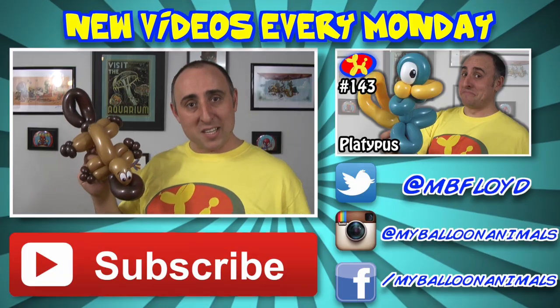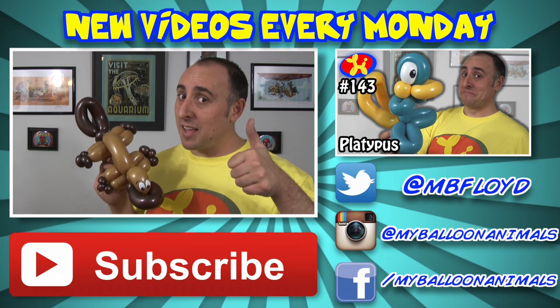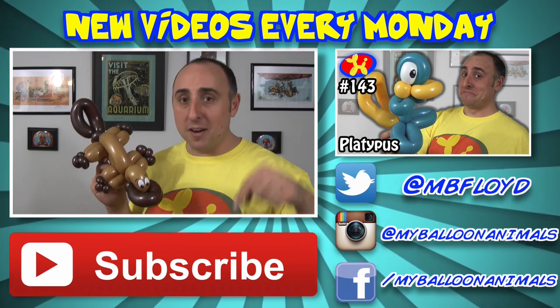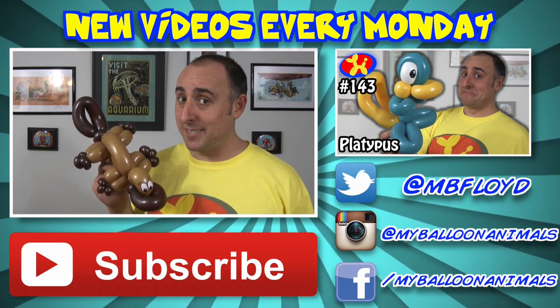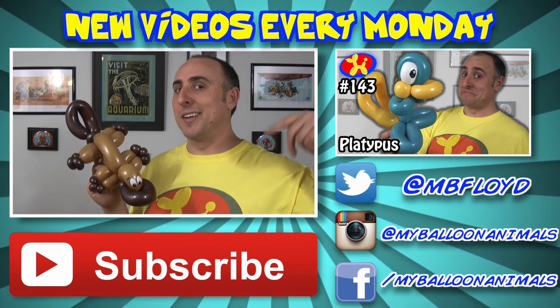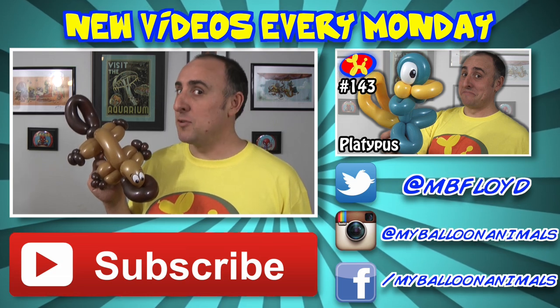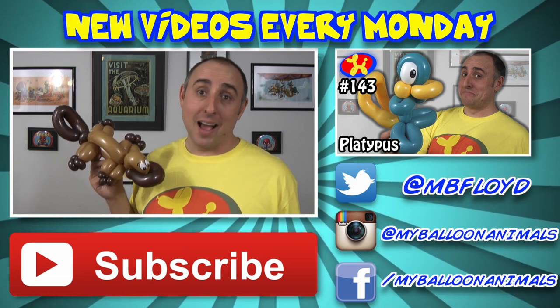Let me know what you think in the comments below, and while you're down there you can let me know which platypus you like better — the cartoon one or the realistic one. That's it for this video guys. As always, if you enjoyed it you can let me know by clicking that thumbs up button, and I'll see you back here next Monday with a brand new balloon animal lesson. Make sure to subscribe, and if you already subscribed, check out the playlist in the description — I have over a hundred balloon animal lessons. Have you made them all? I'm Mike Floyd, Balloon Twister. Remember, you can make anything out of balloons — even a realistic platypus!